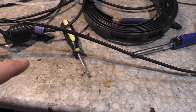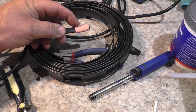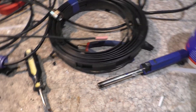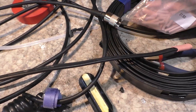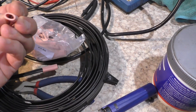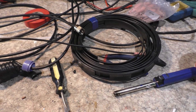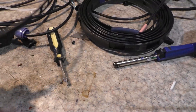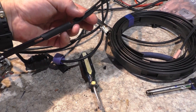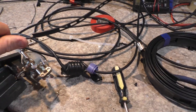When you heat up the heat shrink the glue melts and forms a nice seal. At the end of this one — this is for putting over the tip of a fiberglass pole — I've got a little rubber end cap. I'm not sure what they're called but I bought them from a hamfest. That just hooks over the fishing rod.